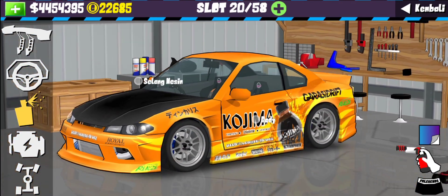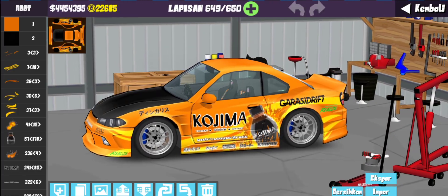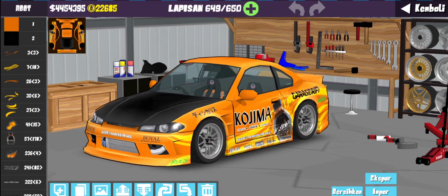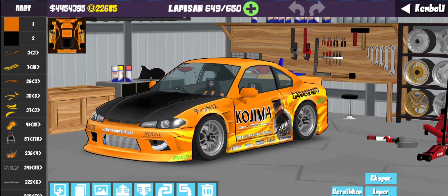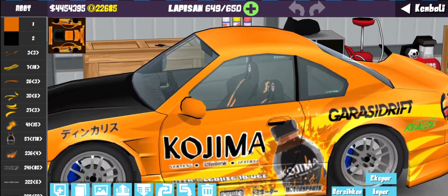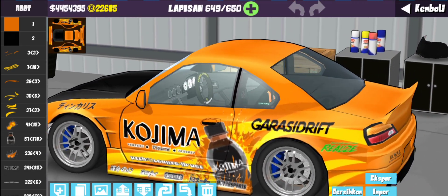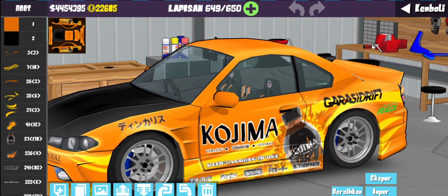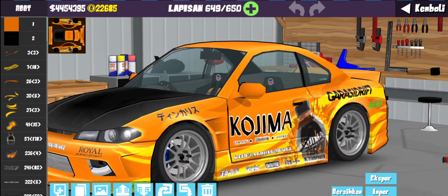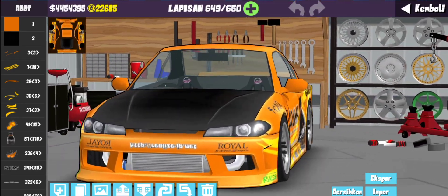Untuk bagian pemilihan catnya kita gunain yang warna matte. Kalian putihin sampai atas. Kita ke bagian livery di bodi — ada 649 layer guys. Jujur kalau di game livery ini tuh keren banget. Sekalian liat di sini ada botol Kojima yang kita buat sampai pegel-pegel. Di sini juga ada garasi drift Kojima — tulisan Jepang yang harusnya garasi drift. Jadi agak palsu karena keterbatasan layer, tapi overall gak masalah karena ini mirip kok, tenang aja.